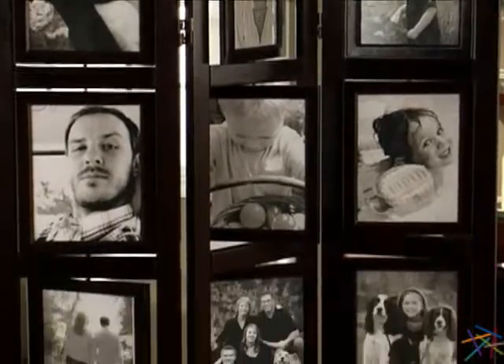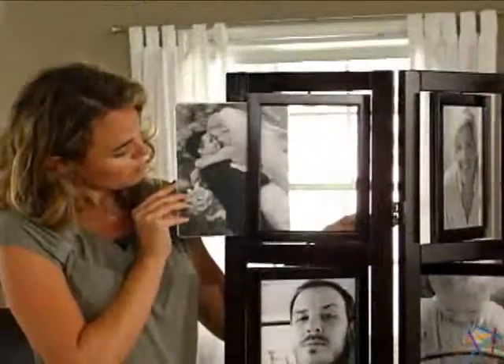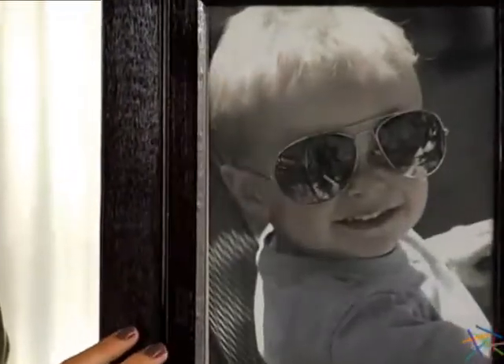There are 15 double sided frames so you will have space to display up to 30 different images. Each one holds photos or artwork up to 8 by 10 inches which is easily inserted through the convenient side slot.